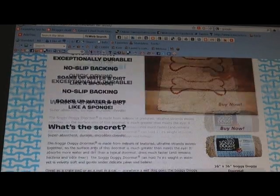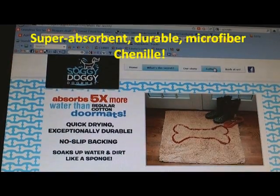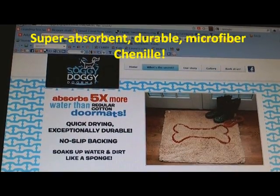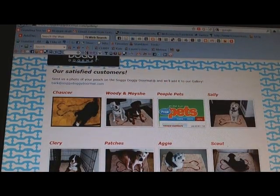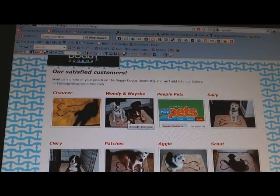I love this mat. I do. You will too. And once you buy one, go to their gallery on SoggyDoggyDoormat.com and upload a picture of your pets on the Soggy Doggy and they'll post it.